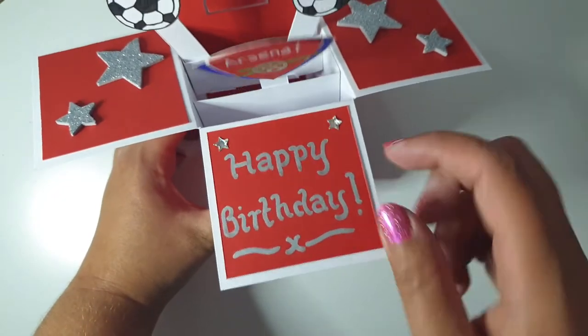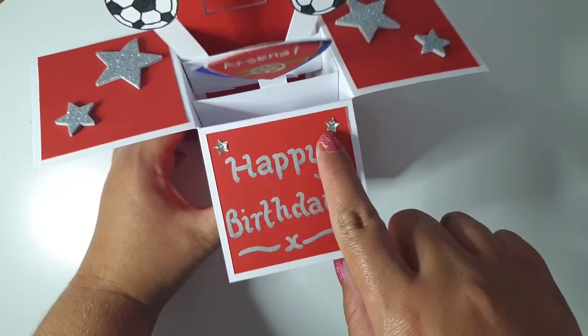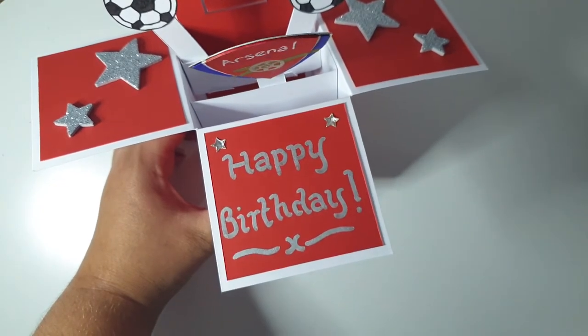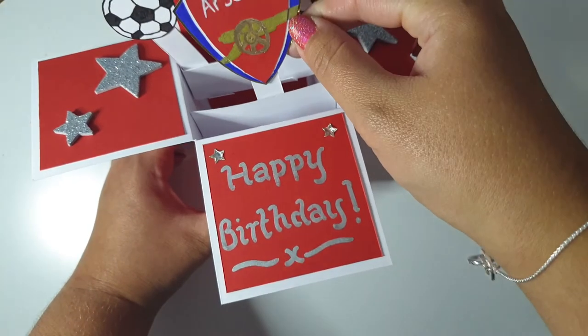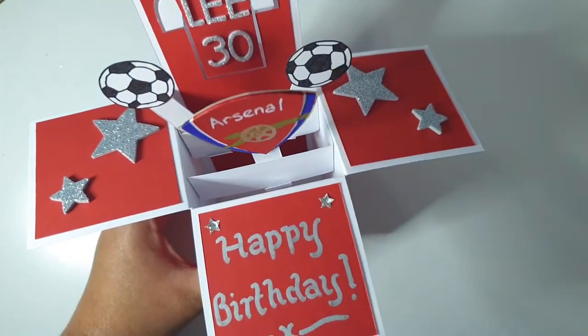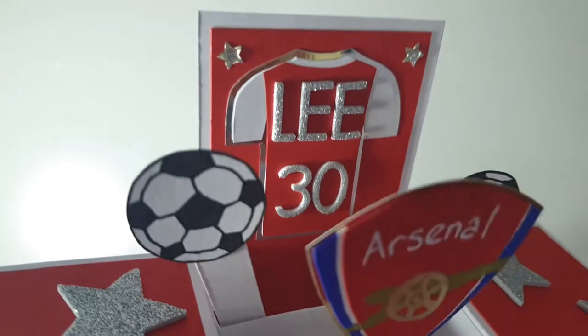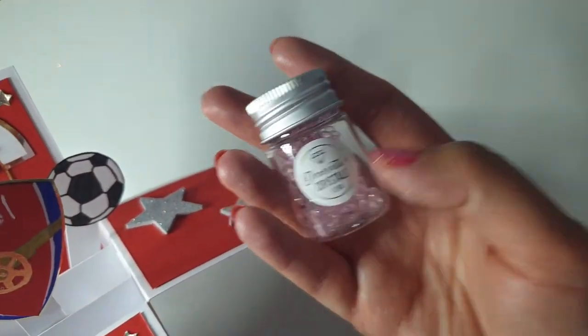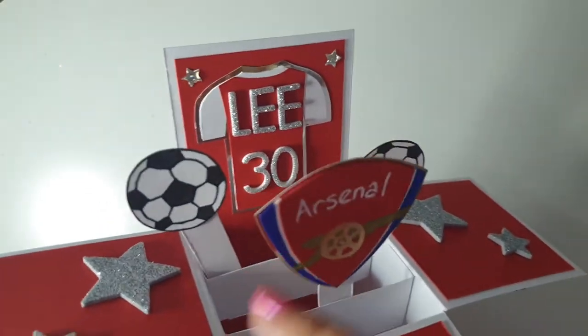At the front I just wrote 'Happy Birthday' in silver and put two little silver Paper Mania stars. I did wonder afterwards whether I should have used gold because of the Arsenal badge, but actually I like that it's silver — it makes the Arsenal badge stand out a little bit more. For the footballs I had to freehand them, drawing around a little plastic tub to get the circle shape.